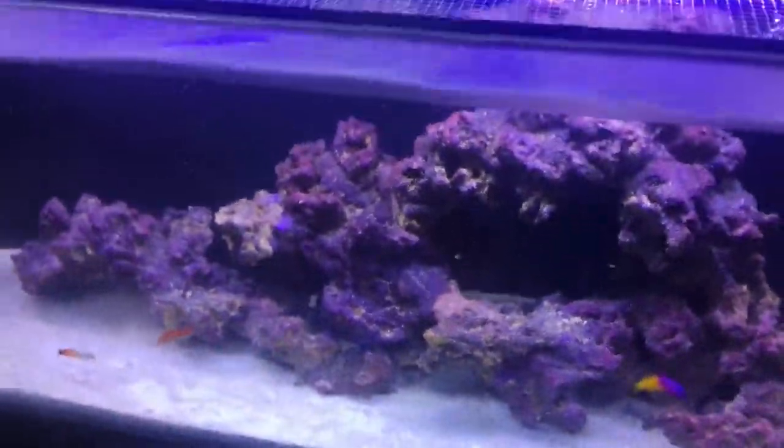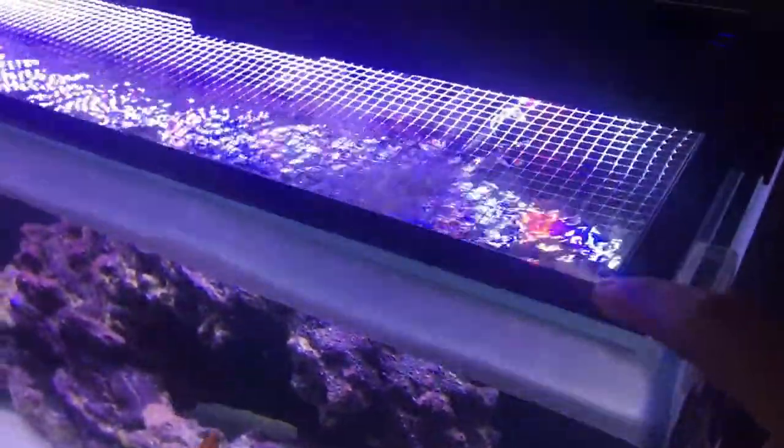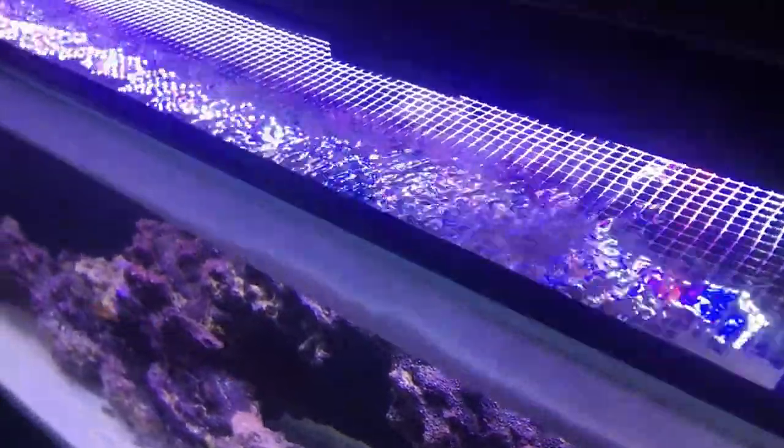I bought these clips on BRS — Bulk Reef Supply — and I bought the framing locally at a hardware store. I bought the roll of netting on BRS because you can't really find this netting at a hardware store. You'd probably have to go to a marine fish company or something like that to get it.